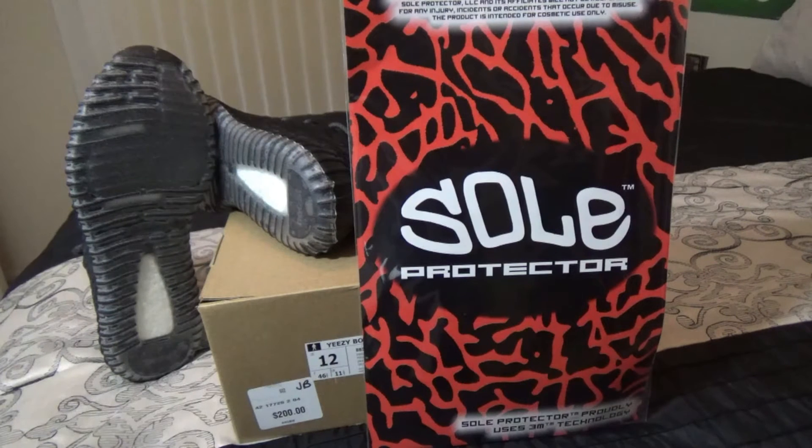I know you guys have seen the pictures after multiple wears on the Yeezy Boost — they tend to deteriorate at the sole. So just to protect them, keep longer life in them, and retain the value in them if you decide to wear them a little bit and then sell them, I advise you guys: use Soul Protectors. You can go to soulprotector.com and pick these up.